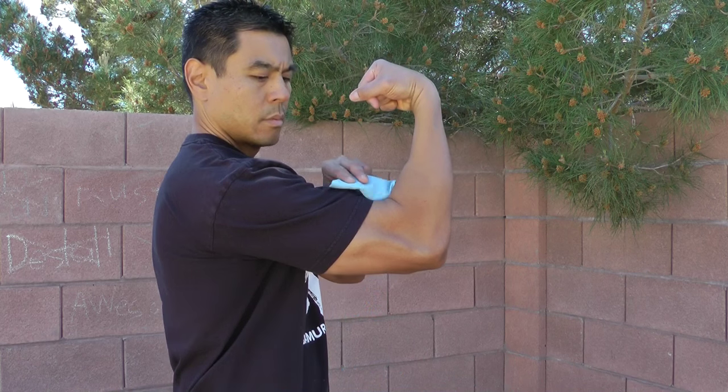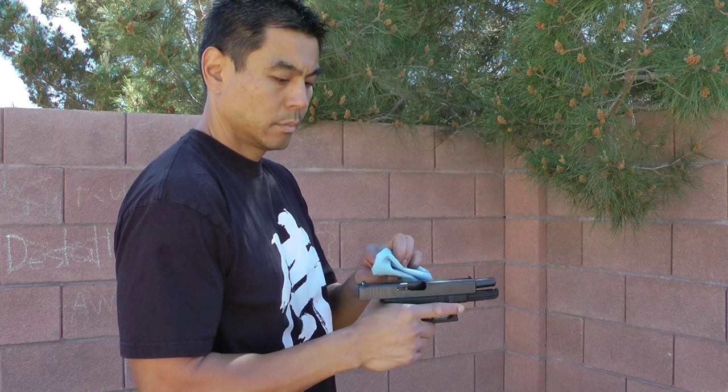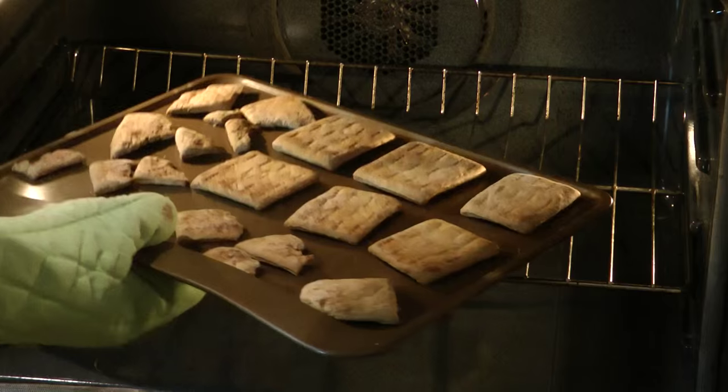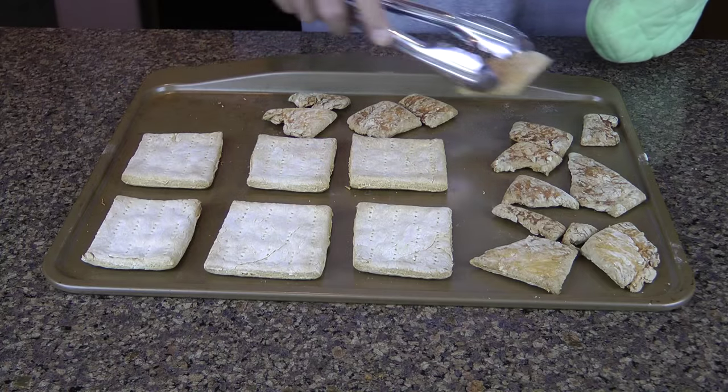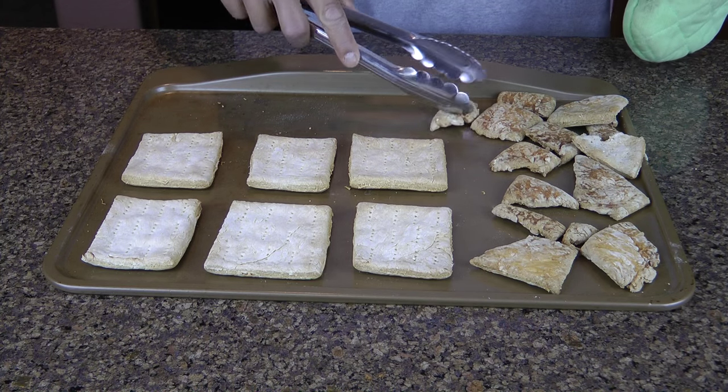While the biscuits are in the oven, you can use this time to — I don't know — maybe clean your guns? Not those guns. Yes, that one. Or dance in the backyard. You want to look for a nice even brown color, so add or reduce time as necessary. Once the biscuits are done, you'll see why the word jawbreaker comes to mind.